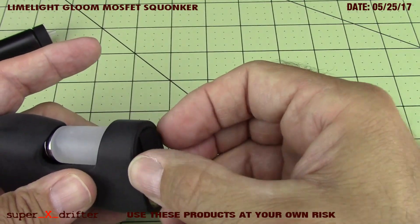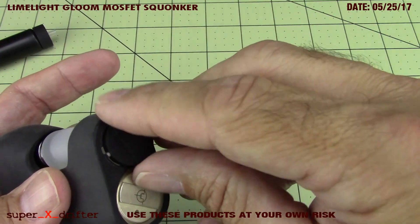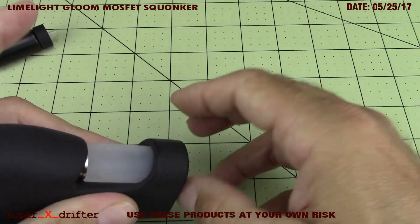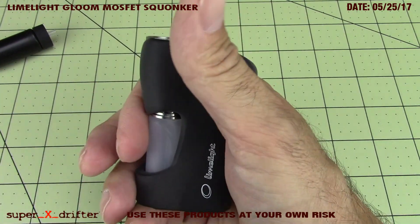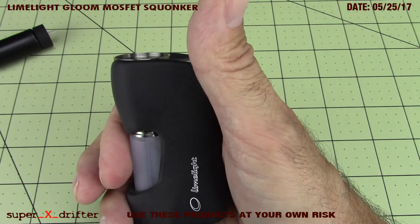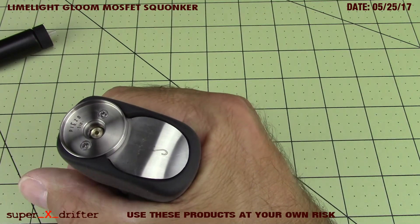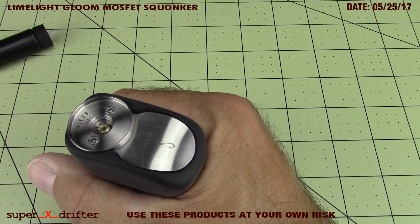I'll pop my little silk up in here. This thing has a little catch on it, a detent, so it stays in there - if you can keep your eyes on it, and I'm a clumsy motherfucker, so you know by now I'm going to struggle with everything on camera. There's a very simple squonk action on that. The atomizer connection is spring loaded.